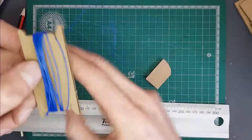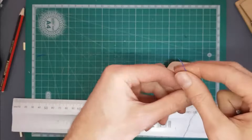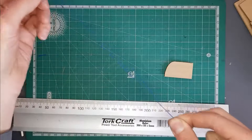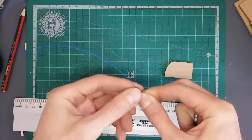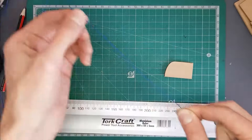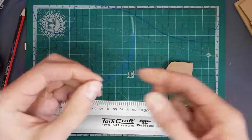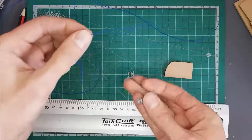Now we've got our whole length of wire unwound. I'm just going to pull it through my fingers to bend it nice and straight. Try to avoid having any kinks in this wire, and avoid cutting it or damaging the insulation so it doesn't short out on itself. You've got about three meters of wire here.